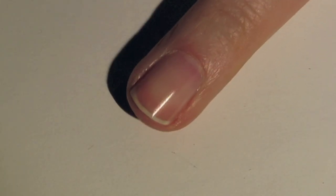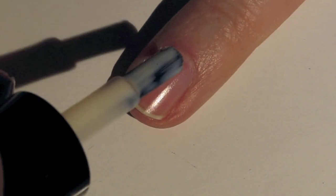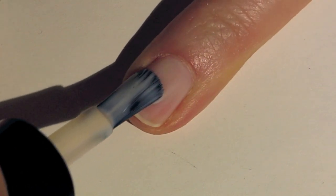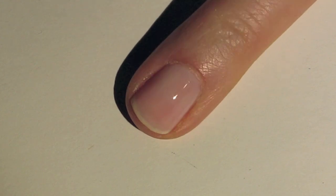I've already applied my base coat and allowed that to dry. For my base color, I'll be using this color by Rimmel, it's called Pink Bliss. It's a really nice sort of sheer blush tone color, so just apply that to your nail and give it enough time to completely dry and then we'll move on with the stamping.